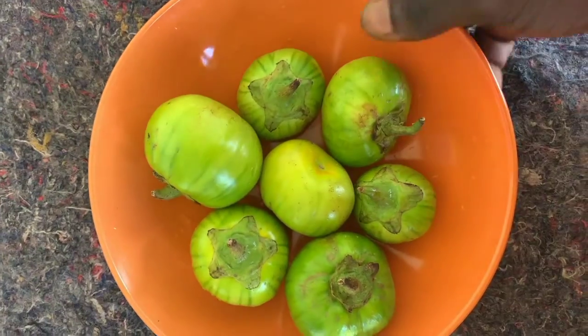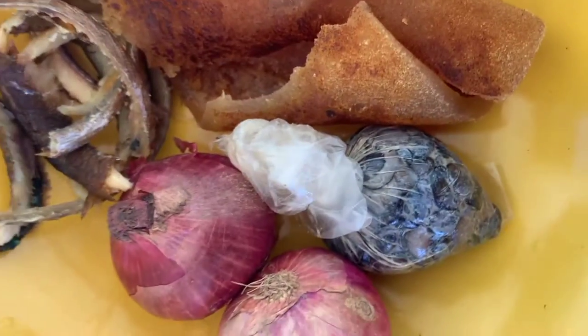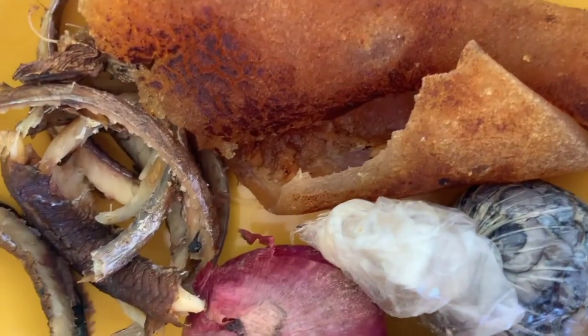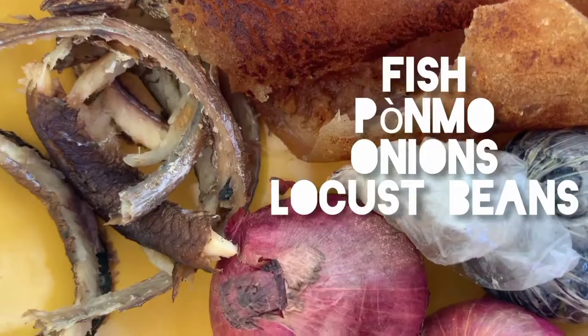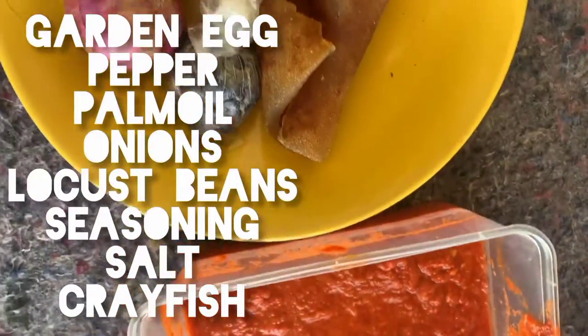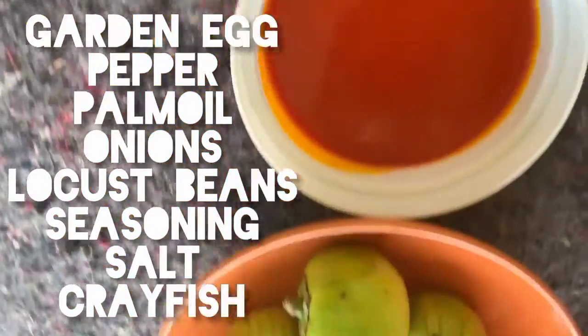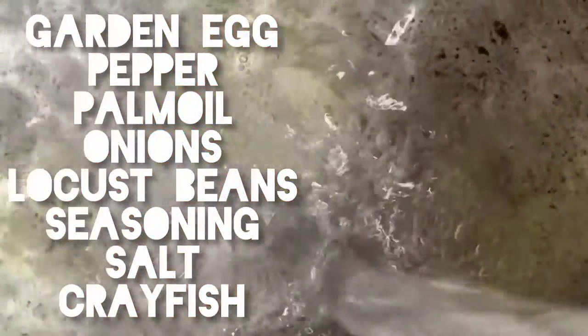Check out this — this is my garden egg, my palm oil, and my ground pepper. I need to prepare my other ingredients: crayfish, beans, onions — everything to make a person eat well. It's good food. I've already washed my garden egg and set it aside.